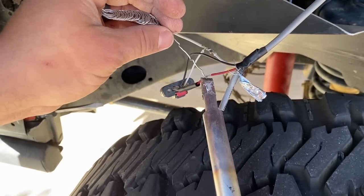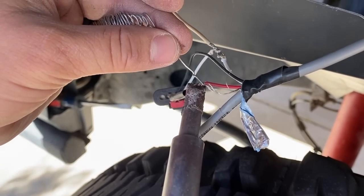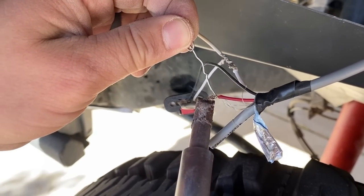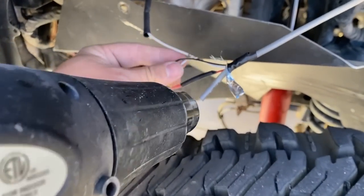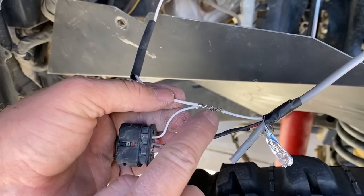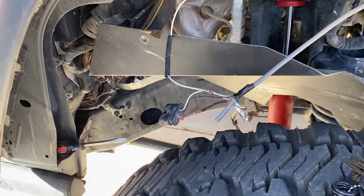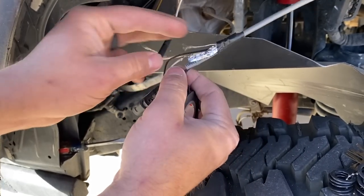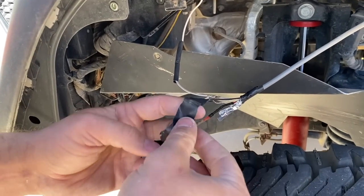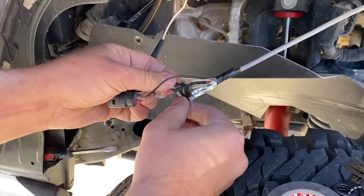If you're intimidated with soldering, don't be — it's actually really easy. I snipped it, then combined them all together. Just make sure you don't have two white live wires exposed on themselves. I'm going to use some tape to create a nice little barrier.